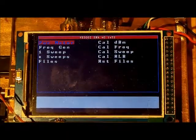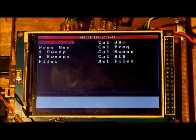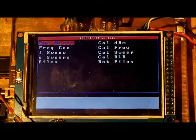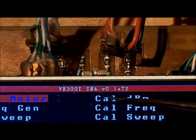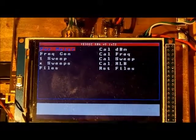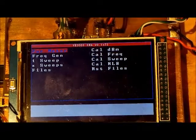This is Dave V3OI and this is an update to the Arduino SNA project that I've been working on. I have updated the software — we're running version 0.1e test 2 — and I've added some new features including the ability to do SWR and return loss sweeps.